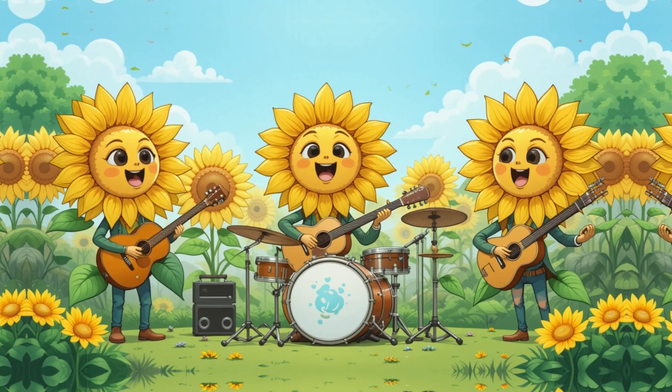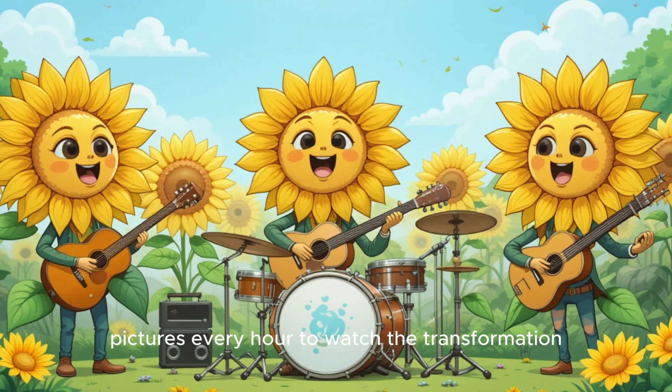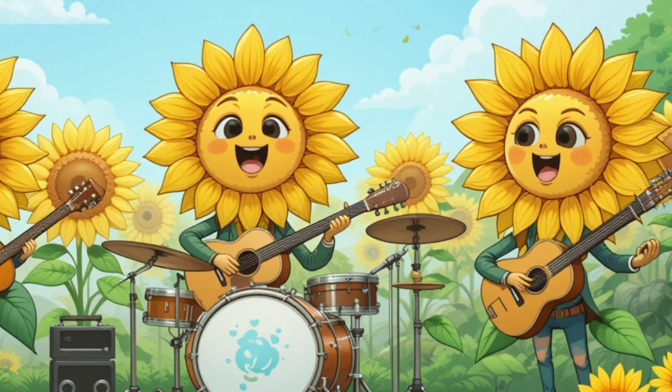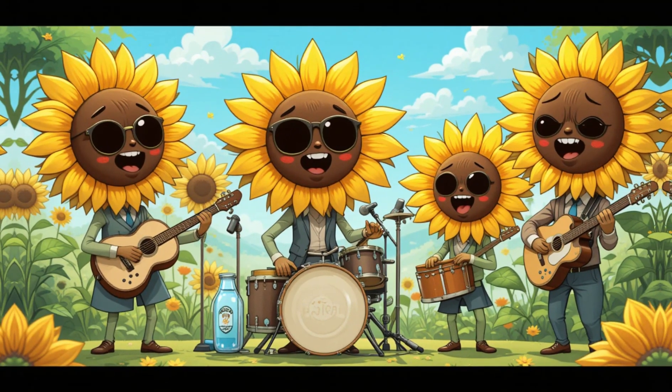For a time-lapse, take pictures every hour to watch the transformation. Use the dyed petals for an art project — make pressed flower crafts. Try garden storytelling and imagine the flowers as magic blooms from a fairy garden.